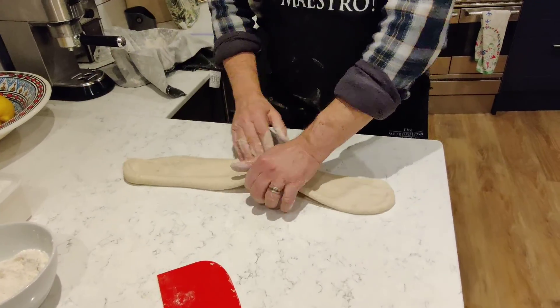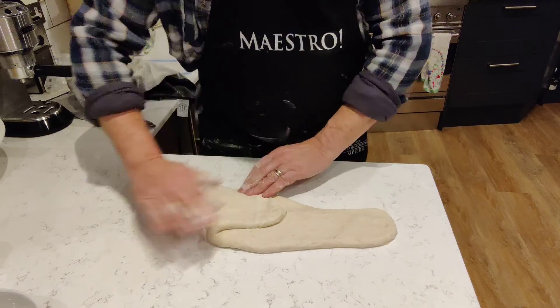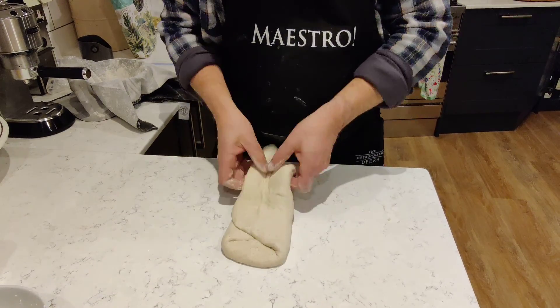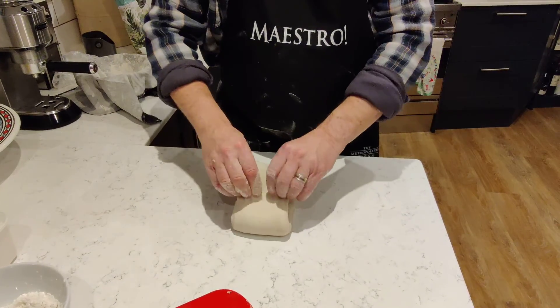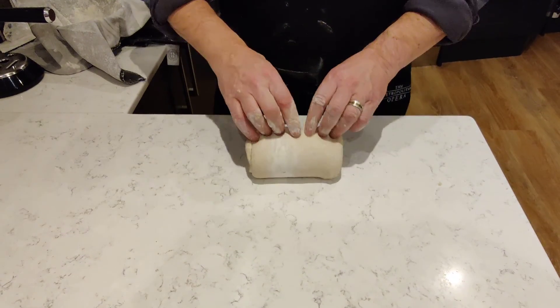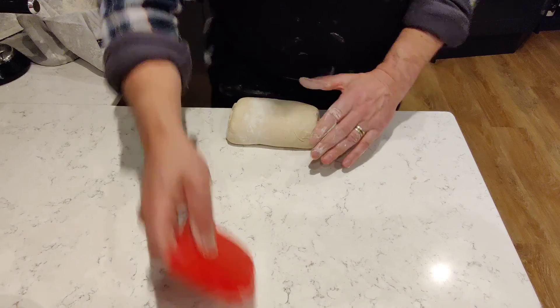See, all that gluten's done pretty well now. I'm going to fold that over there and fold this over here, make this sort of new shape, pat it down a bit — not sticking, marvellous. I'm going to pull that, stretch it a little bit, pull it round, push it with the fingers, put it round again, push it with the fingers and turn it onto its seam.